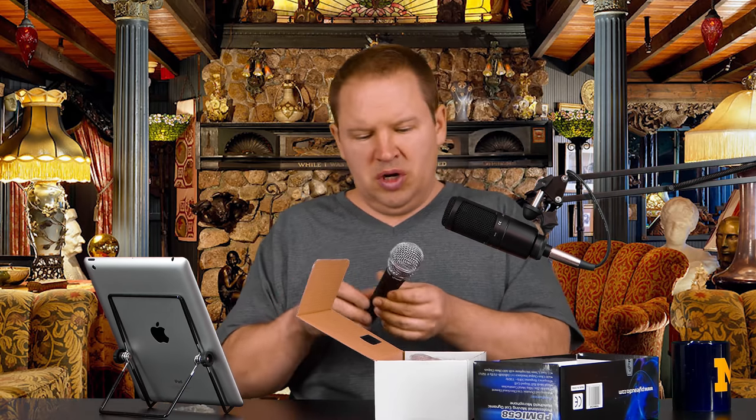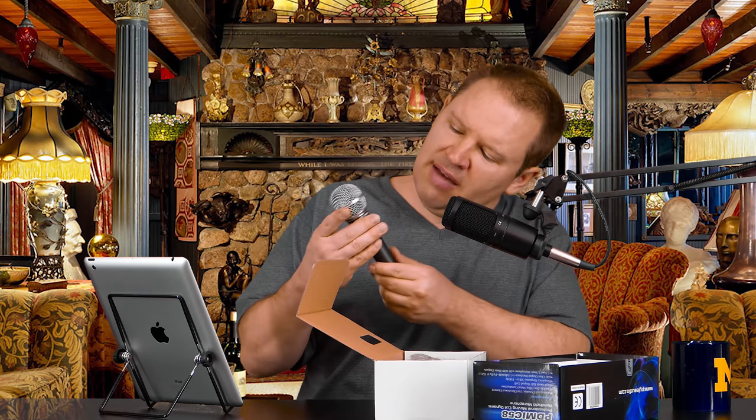It doesn't feel like it wanted to come apart — it's not meant to, in the sense that you might break it. I thought this did have an on/off switch, but it doesn't from what I can see here. So you might want to be aware of that — if you're looking for a handheld mic with an on/off switch, this is not your guy.